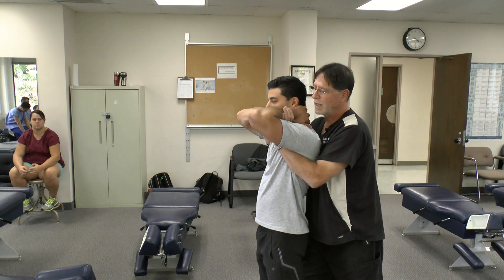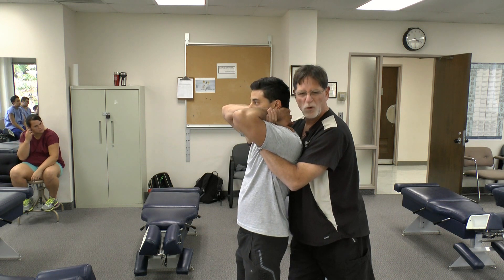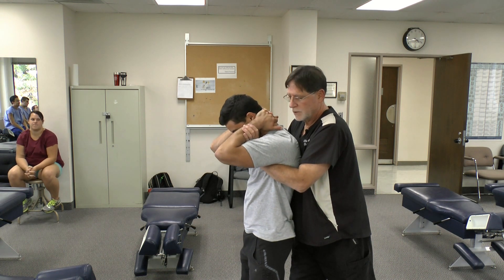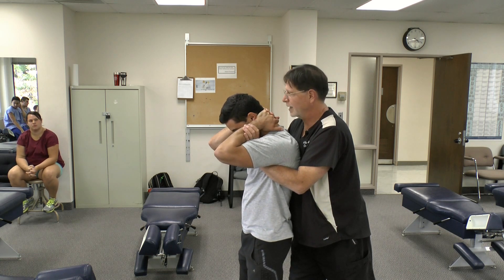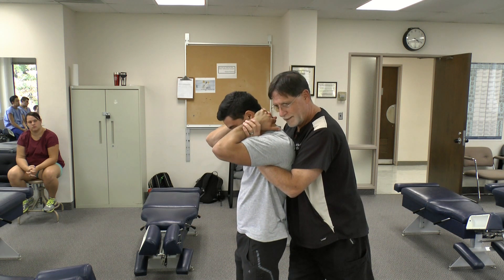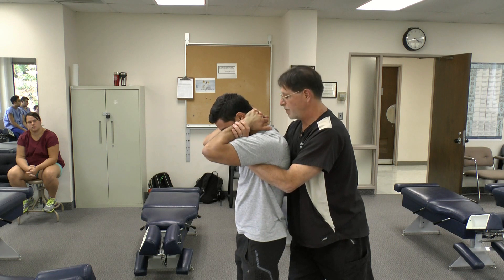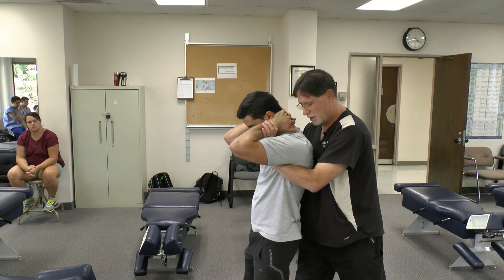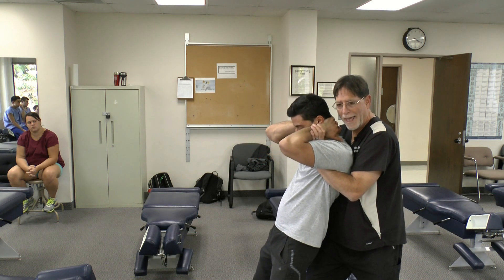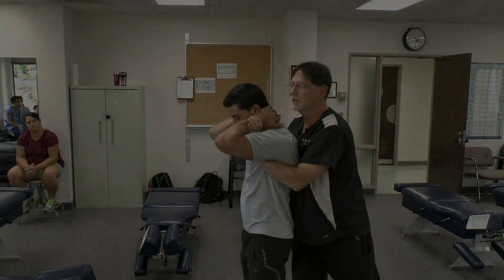If you want to create flexion, you're actually already set up for it. All you need to do is bring the arms down. You don't want to put too much flexion and stress into the upper back. Bring the patient back to get the contact up high, and just lift with the legs to create the actual force.